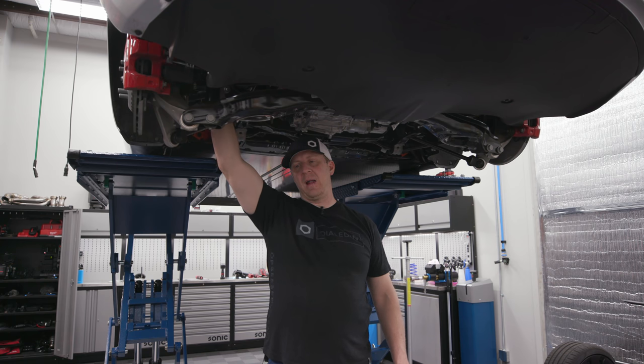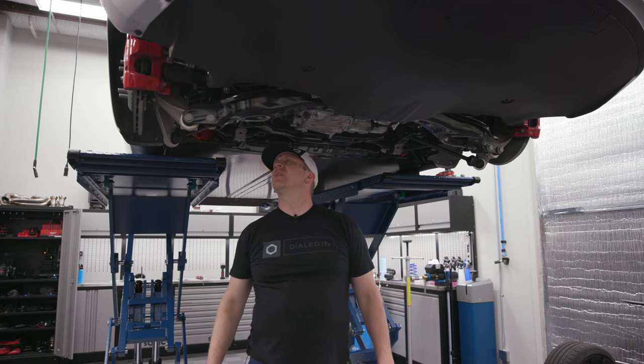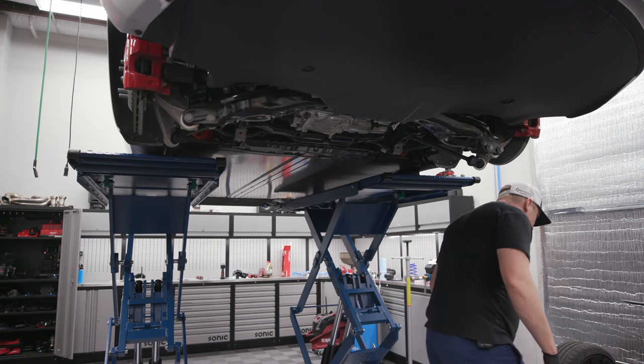We'll end up using the stock top hat. Luckily we don't have to go inside the car at all - everything drops from the bottom. So I think the thing I'm going to do first is just take the sway bar off real quickly and swap that over to the new one.